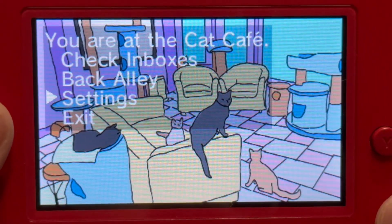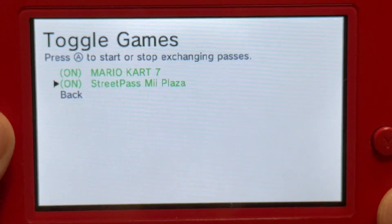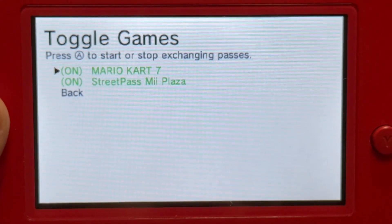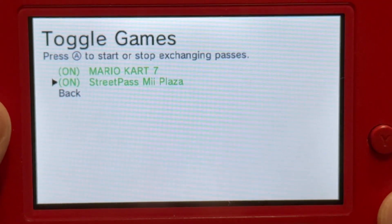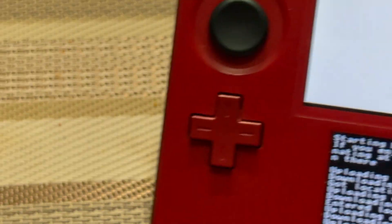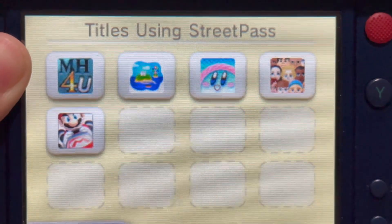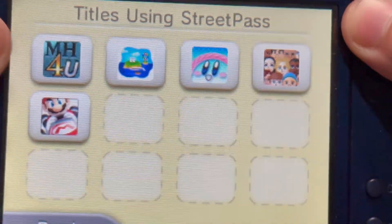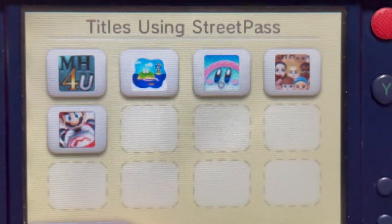If you go to Settings, you can toggle games to turn StreetPass on or off. For instance, if I select Mario Kart 7, it's off. You can also toggle settings by going to System Settings, Data Management, and then StreetPass Management — which I'll show you. I have five 3DS softwares that use StreetPass. So if I deactivate Monster Hunter 4 Ultimate, it's going to count down to four.